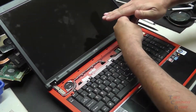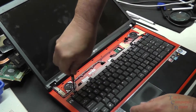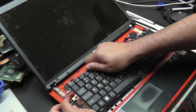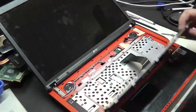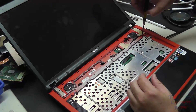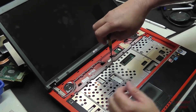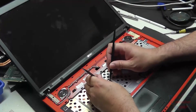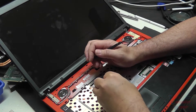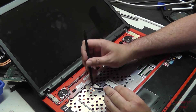Now we've got the screws that are holding our keyboard down — five of them all together. We'll remove the screws and flip our keyboard back gently. There's obviously a ribbon cable here also that we'll have to release. I'm just going to put these screws back for now so I don't lose them until I put the keyboard back. There are other ribbon cables here under the keyboard that are attached to the motherboard — we'll go ahead and just release those also at this point.